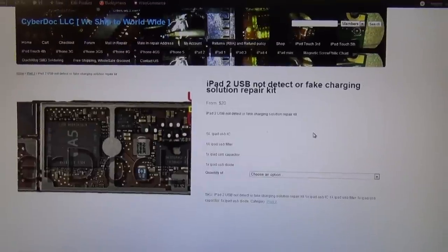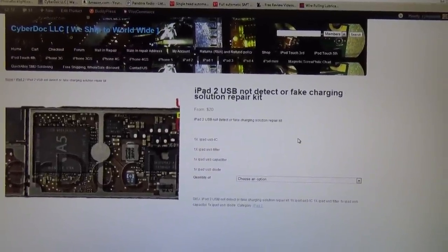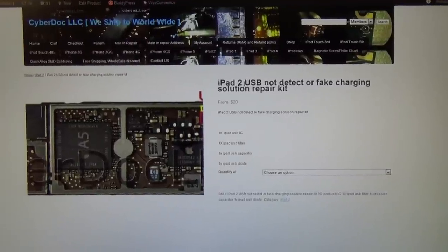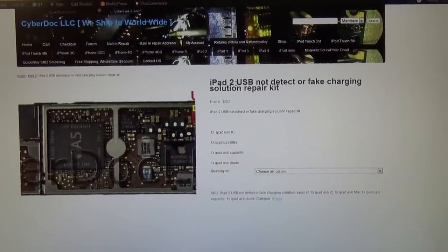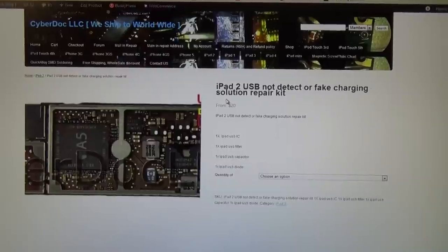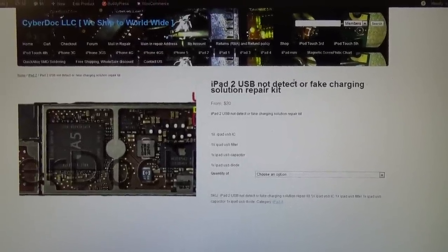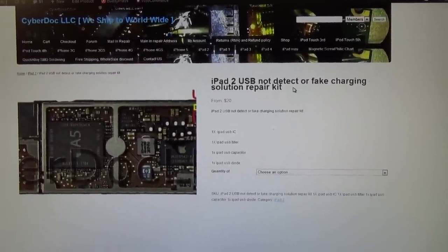Hello, CyberDoc here. Today I want to show you, for iPad 2 — this also works for iPad 3 and iPad 4 but the location of the components are different — the solution for iPad 2 USB not charging, not detecting, or fake charging.